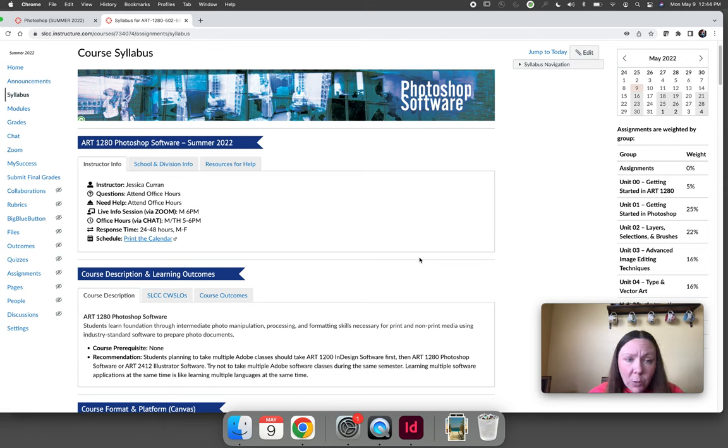You will submit all of your work through Canvas. You do not have to come to campus for one day if you don't want to, and you do not have to log into the course at any specific time. You just have to make sure you get your work turned in on time. We will have coursework due by 11:59 p.m. every Wednesday and every Saturday. If you prefer to do all of your coursework Sunday, Monday, and Tuesday for the entire week, that's fine, as long as you get the work in by the deadlines.